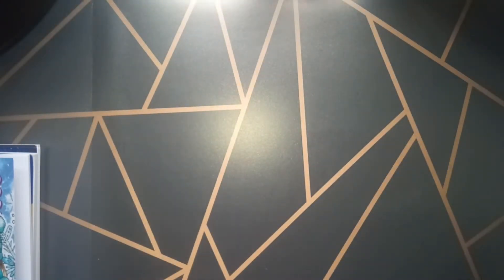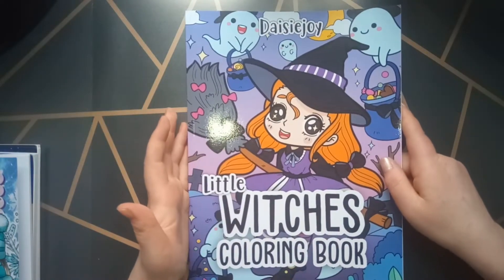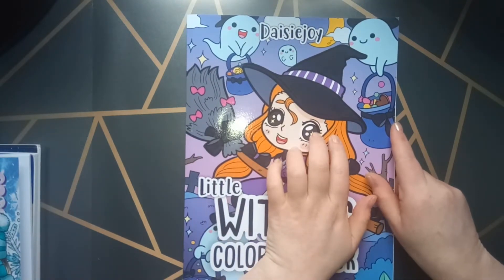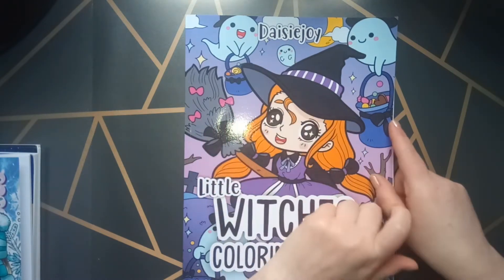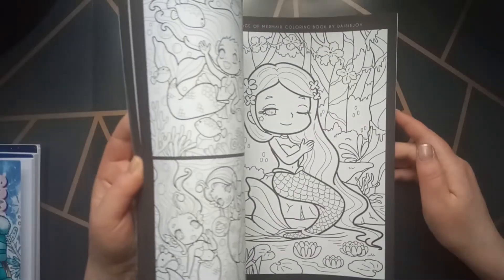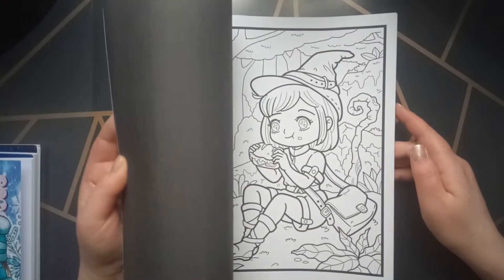Then we have Daisy Joy's Little Bit Coloring Book. I also really like her illustrations. If I don't like some coloring books, I don't buy them — I buy only books I love to color in. And that's why I like the flip-throughs that so many colorists do, so you can see the images in the coloring book and get some idea.